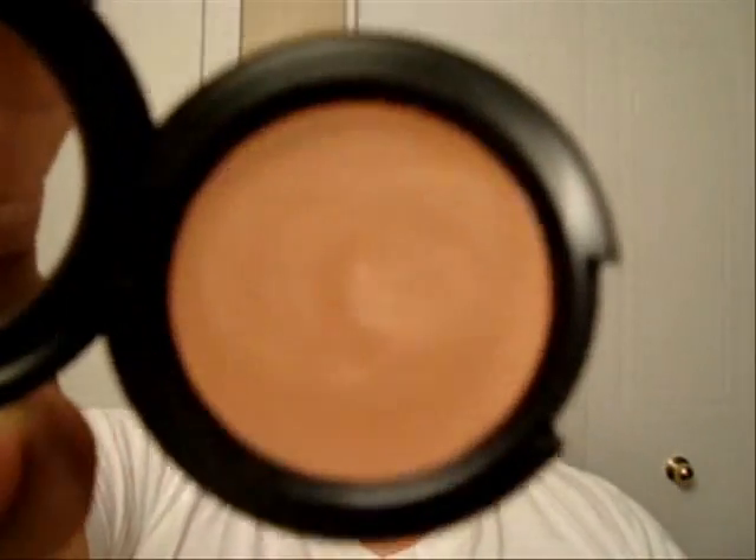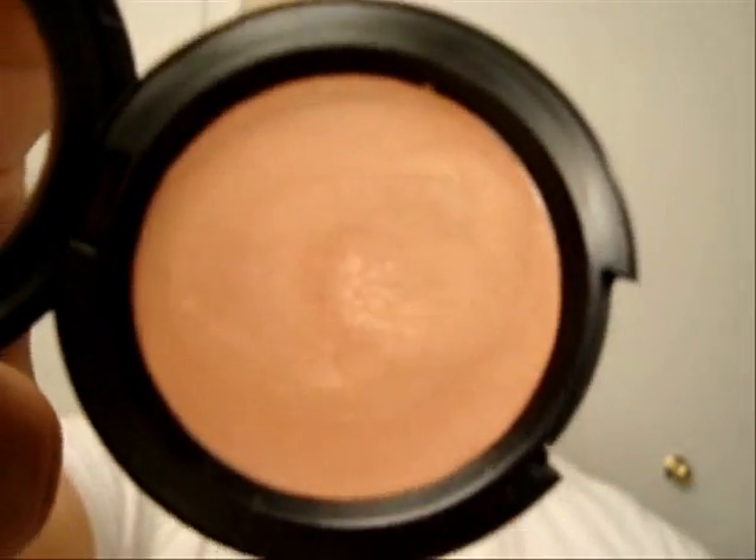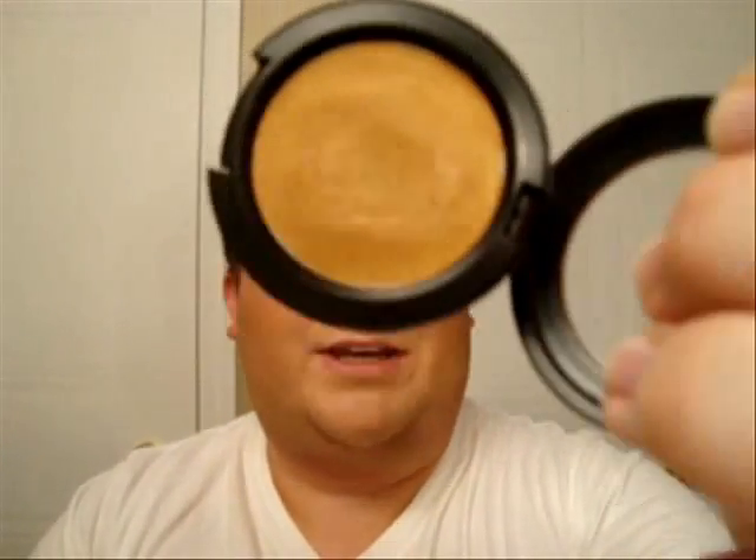Also, if you have dry to normal skin, you could use the Clean Color Bases from MAC. This one is called Hush, which has a nice peachy undertone, and this one is called Antique Gold, which is very nice on darker skin tones. I'm going to use a little bit of that on top of the mineralized skin I just applied, tapping around the eye area.